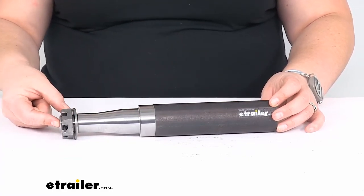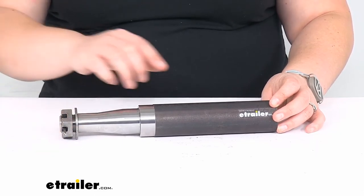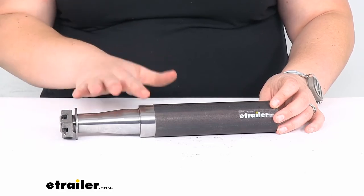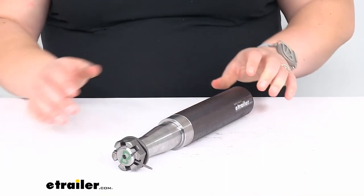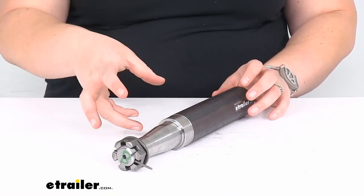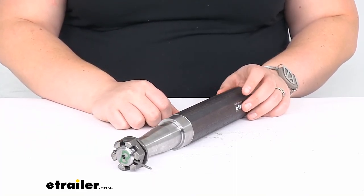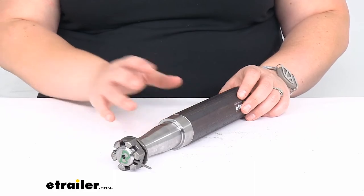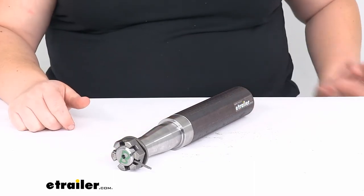The castle nut, cotter pin, and washer are all included to help hold all those components in place on that axle spindle. And as far as the bearings, races, and seals to complete everything, you can find those part numbers and measurements here at eTrailer.com on the product page. So if you want to get those at the same time, which is a very good idea to do, you can check those out right here at eTrailer.